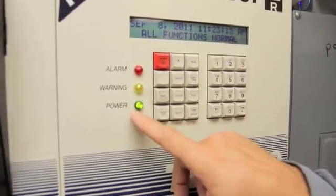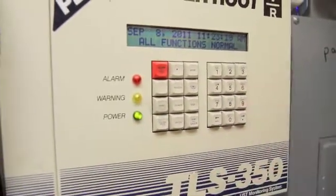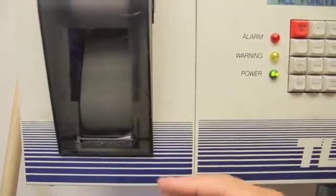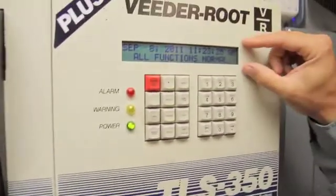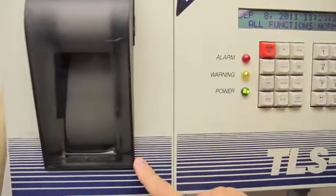I'm also noticing it has power — that's good. The keypads appear to be in good shape and this particular automatic tank gauge system has a printer. Common pieces of a tank gauge are the LED readout, the keypads, the warning lights, and the printer.